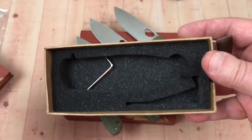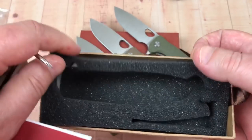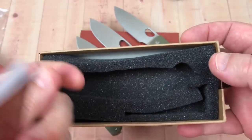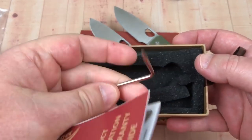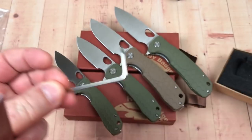They actually send you a tool with the knife — you have your T8 and T6 Torx bits right here so you can disassemble it. It's nicely packed in foam.